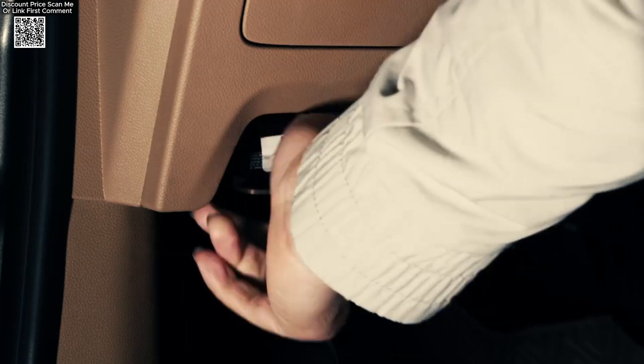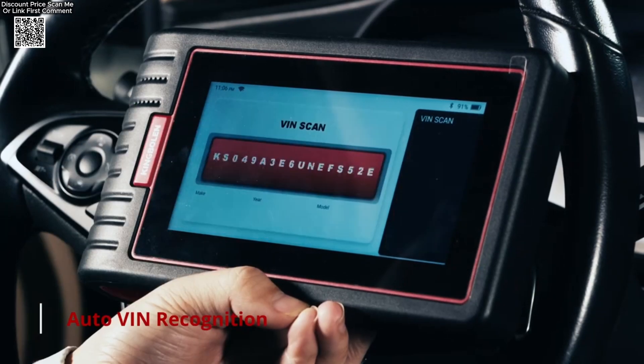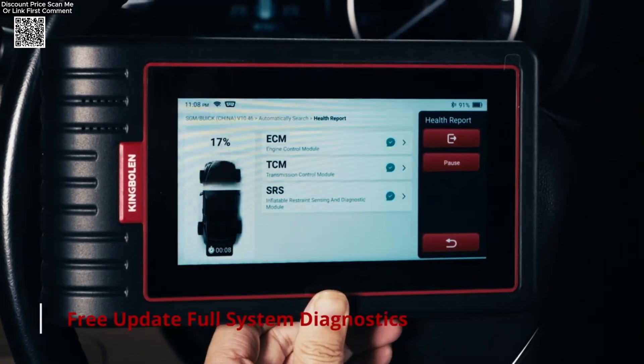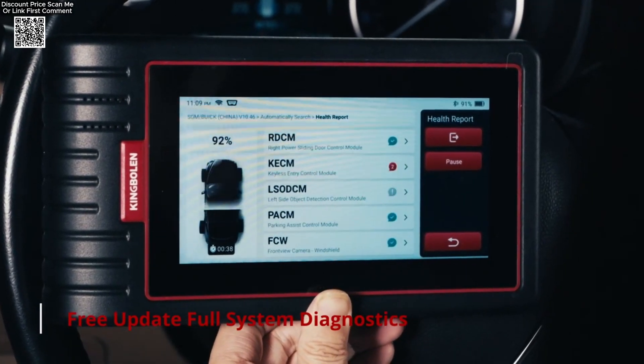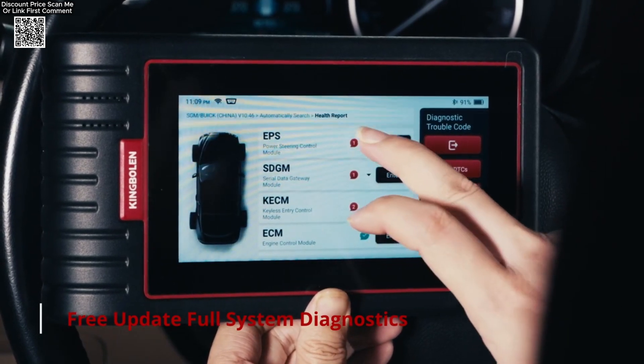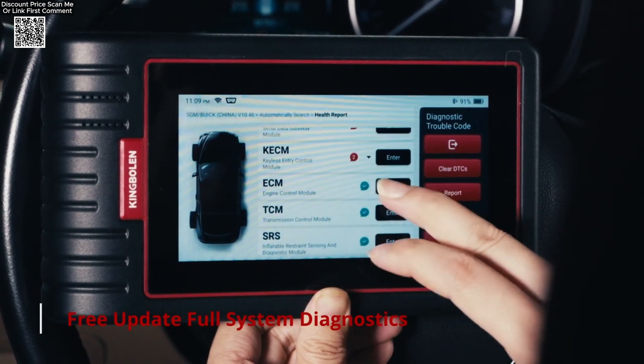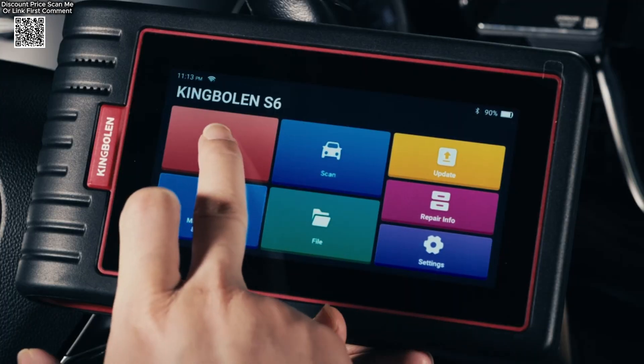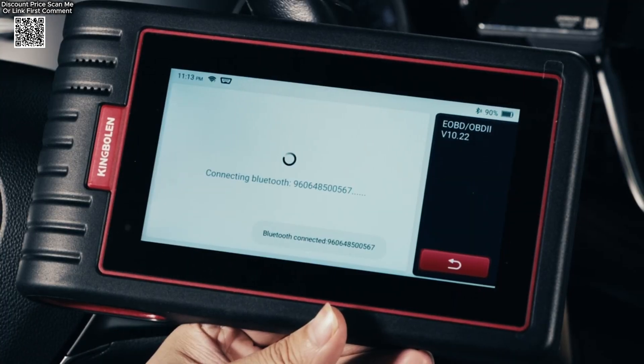I've been testing it out for a few days and here's what stood out. First, setup is super simple — just plug it into your OBD2 port, connect via Bluetooth to your phone or tablet, and you're good to go. No cables, no complicated steps. The app is smooth, intuitive, and supports auto VIN detection, so it automatically pulls your car's info. That alone saves a ton of time.